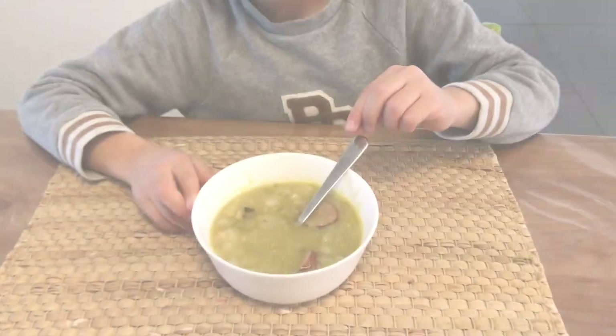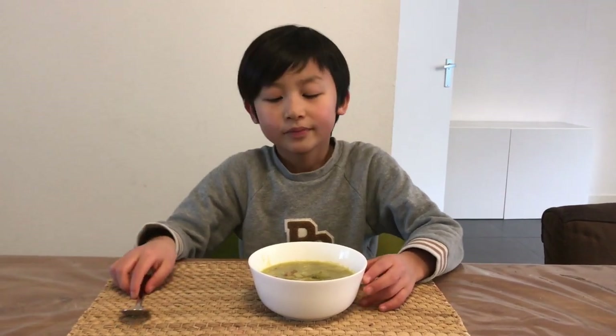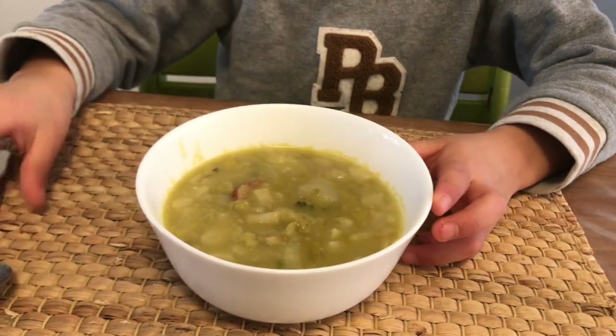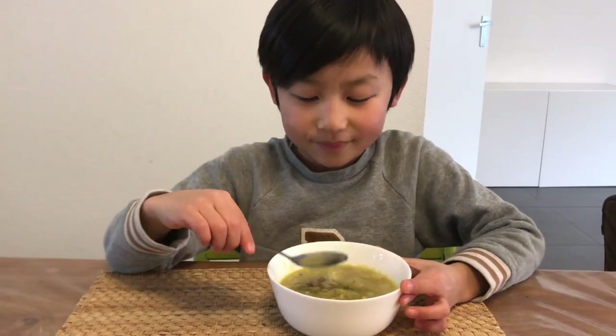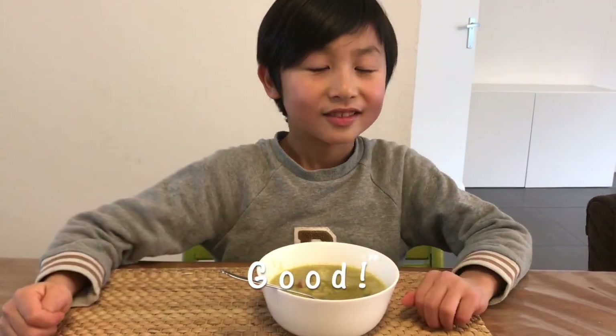So this is the Elton soup. It is done. There is the onion here. And a ham, I think. And now let's taste it. I think this is a bit hot. It is good. And yummy.